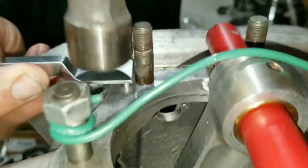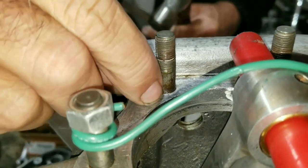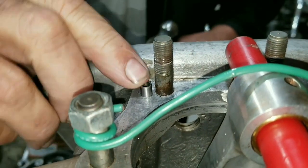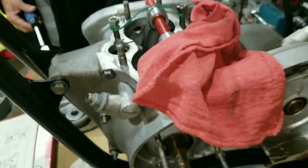Getting close here. Sounds like it's bottoming out — yeah, didn't take much. Now it's in there. Alright, on to some more stuff — putting this thing together.